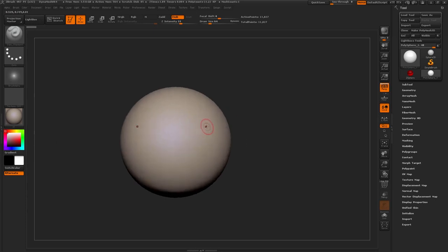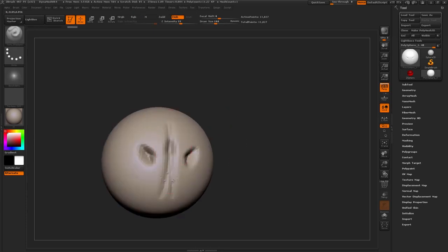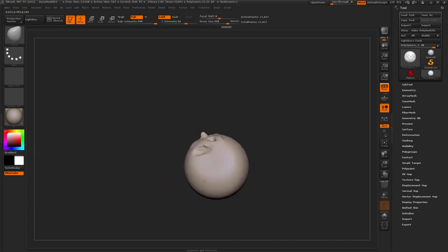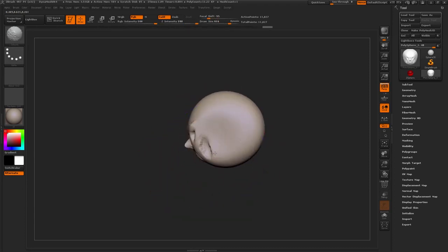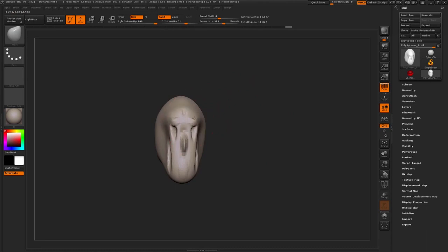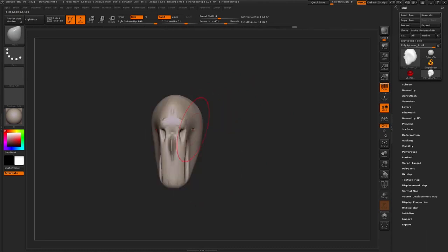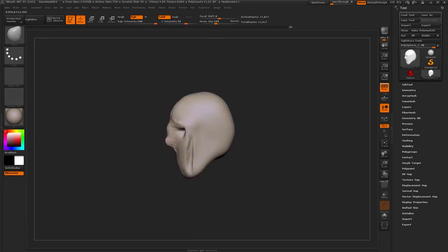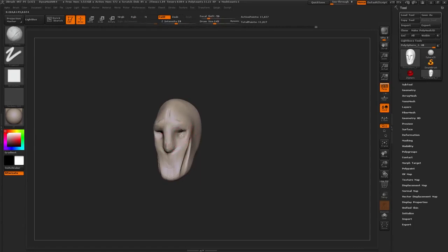As you can see, we start off using Dynamesh, and we're just blocking in quickly some basic proportions. It's not pretty, it's just really, really rough. At this point, we're not really thinking that much about the design. It's just getting some basic shapes down, something we can work with later on. No anatomy, just basic stuff.